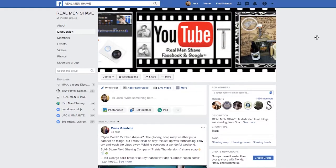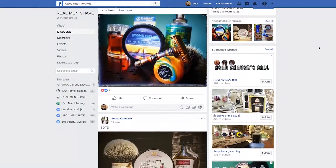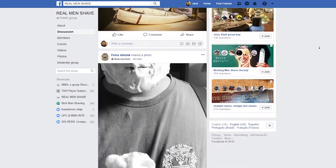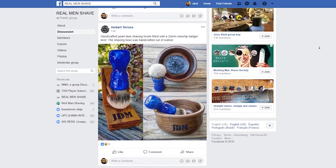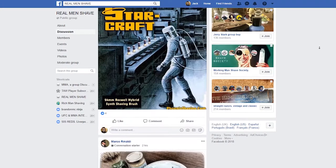Hey guys, before we get into the video, let me introduce you to Real Men's Shave. Real Men's Shave is a community which has many cool benefits. You can share your shave of the day posts here, you can ask for product recommendations, or if you're a video maker like me, you can share your content with a rapidly growing audience. If you want to have a look, I'll put a link in the description. Apart from that, let's get on with the shave.